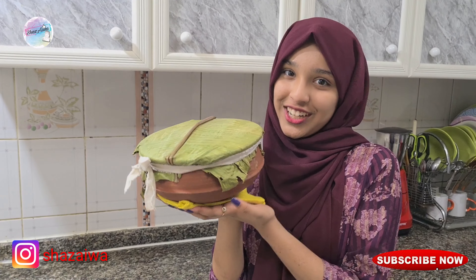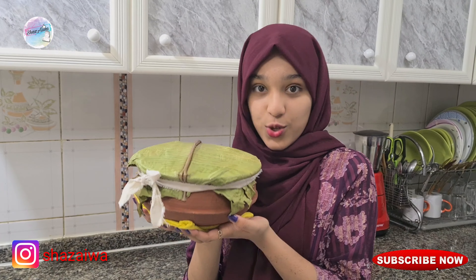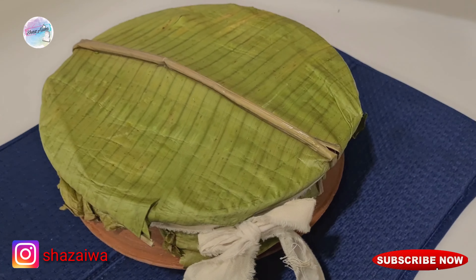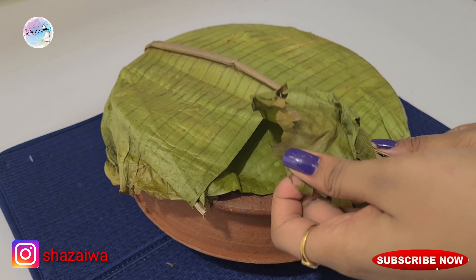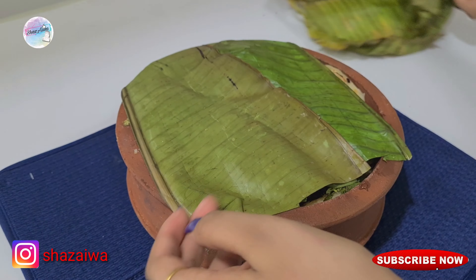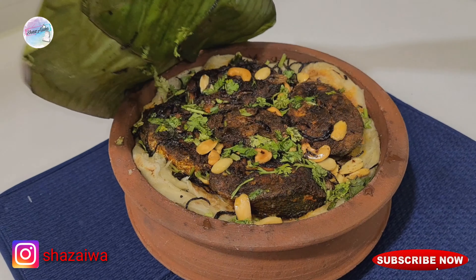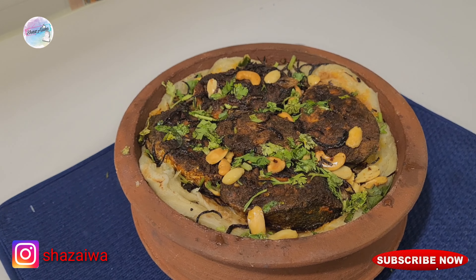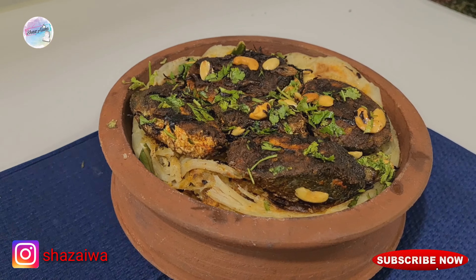Our Dumb Parotta is ready and it's really hot right now, so let's open it up. I'm opening it after an hour of cooling down, and it's just smelling so great — I just can't wait to taste it.